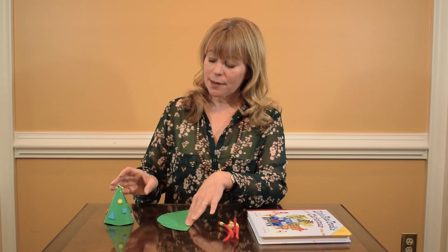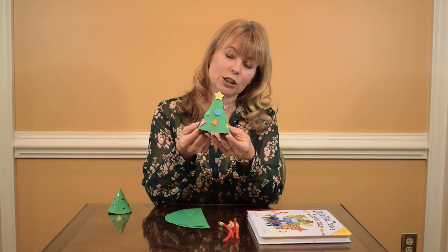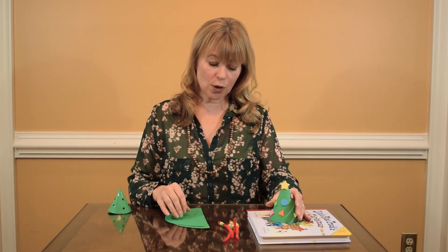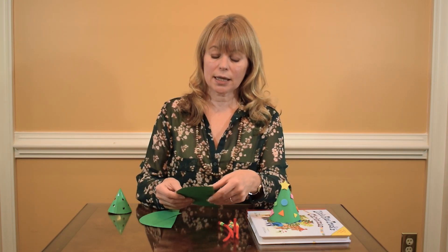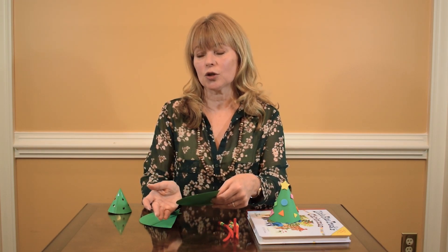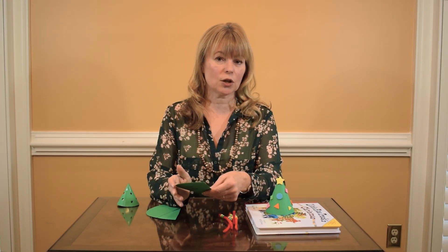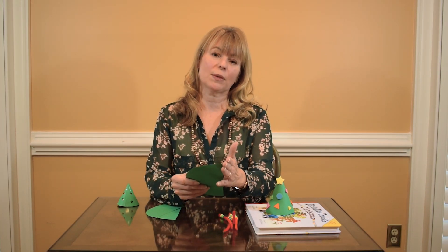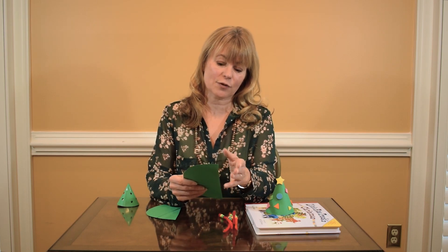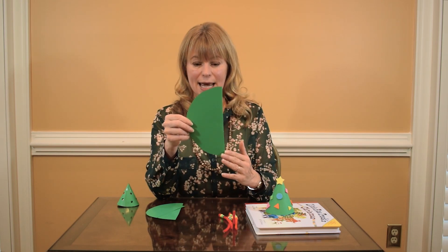We could also make some trees of our own. Here's what the finished product looks like — these are simple to do and great for preschool students. You can trace a circle and have them cut it out. Circle cutting is a fairly early skill. If you have someone who's not quite ready to do the curved line, you could just have them cut the straight line in half.